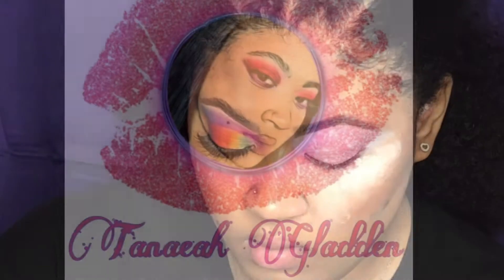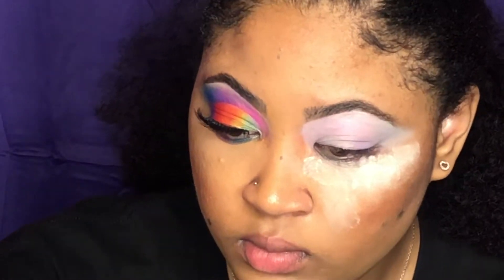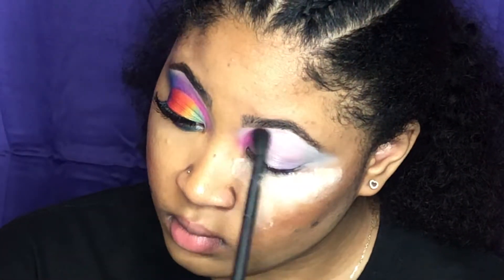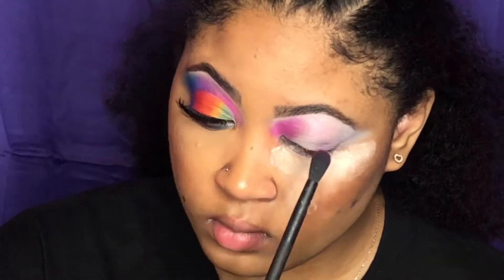I already have one eye done. I'm going to do this eye on camera and my eyelid is already primed with the P. Louise base in the shade 0.5. I'm just taking a pink, hot pink eyeshadow first and patting that on and blending it.